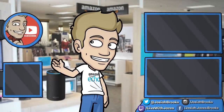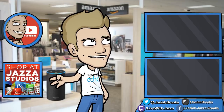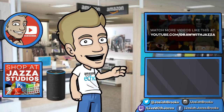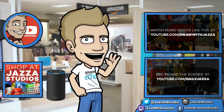Make sure to subscribe to my channel to see more of my videos. And while you're at it, check out my shop where I sell ebooks, brushes, photo references, video courses, and more. There's another video you might enjoy from my channel over there. You can also check out my behind-the-scenes daily vlog channel, Daily Jazza. That's it for now — and until next time, I'll see you later.